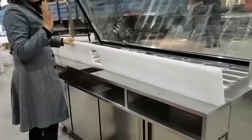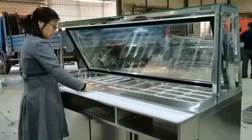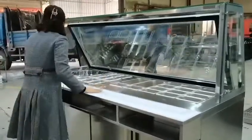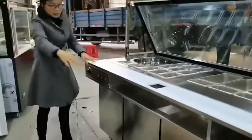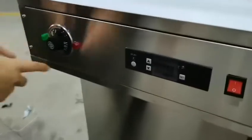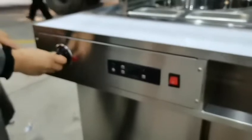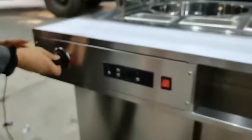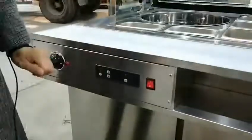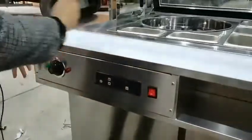This part is removable so we can have easy maintenance and easy cleaning. Here is the control panel: this is for hot — a mechanical temperature control — and this one is a digital control for the cold part, so we can control both at the same time.